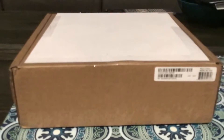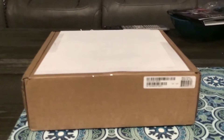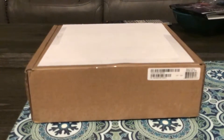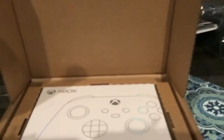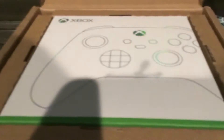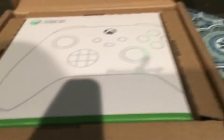I got this from the Xbox Design Lab — a custom controller for Xbox and PC. Let's open it. This controller, I can already tell it's gonna look amazing.